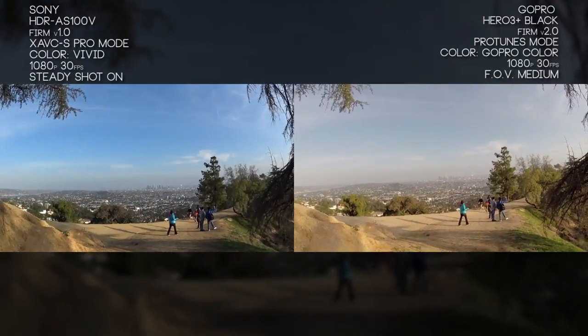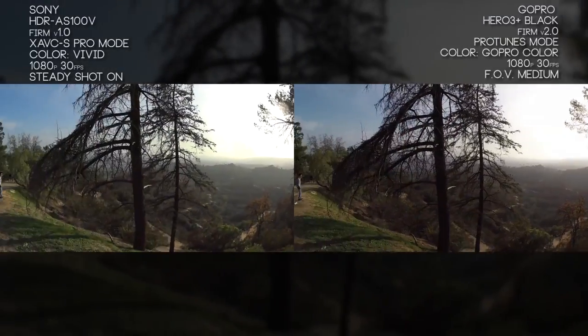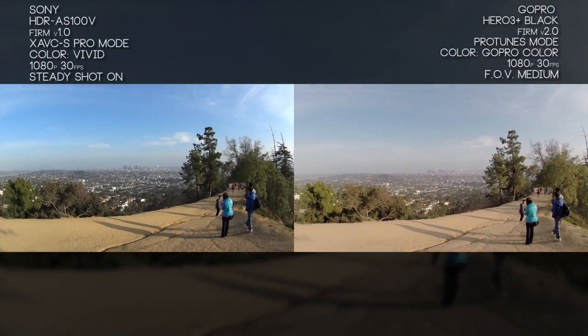Here we're doing some normal walking, slowing down, and panning — super smooth. On the GoPro it's a little shaky, then we pan back and the Sony just holds up really nicely. A big improvement over the previous year's model and really over any other camera I've used.